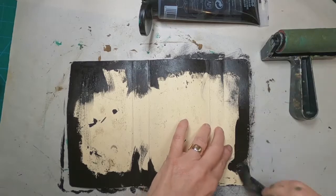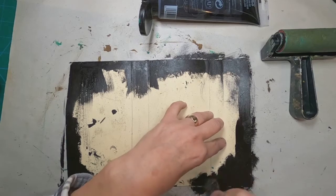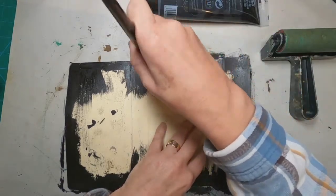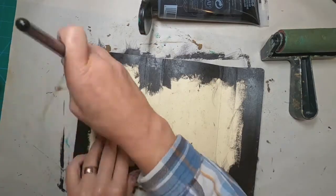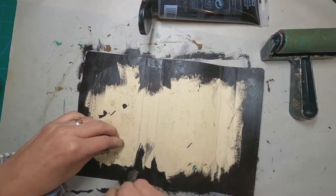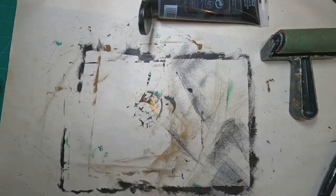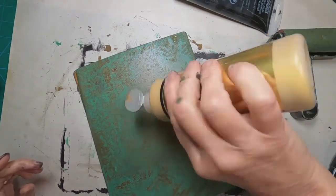I'll tell you why I'm making this book. My youngest daughter just got married and they are going on a cruise to celebrate, and I am making this travel journal for her to take with her to kind of hold her mementos of that cruise. So I've dried that to the touch and I'm coming back with the 14-karat gold to pull this print.